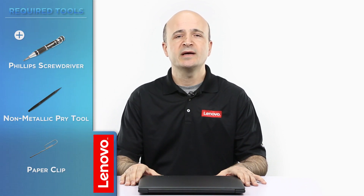The tools required will be a Phillips screwdriver, a plastic prying tool, and a paper clip. Before we continue, you want to make sure that you are protected against electrostatic discharge or ESD. For more information on ESD, click the link in the description.